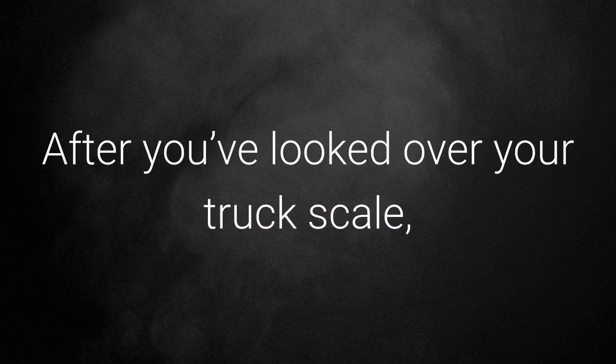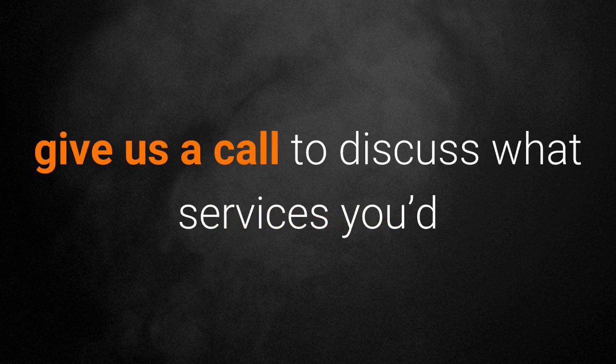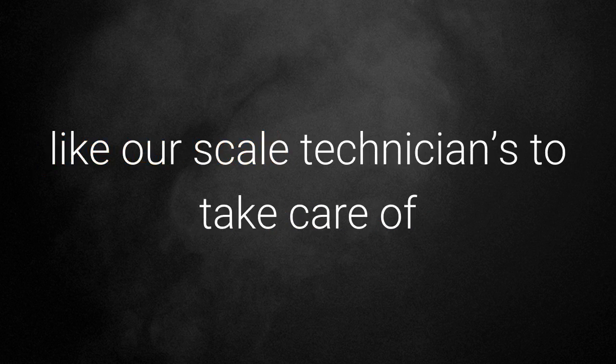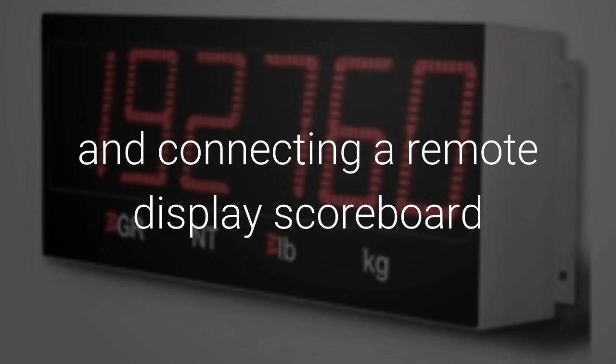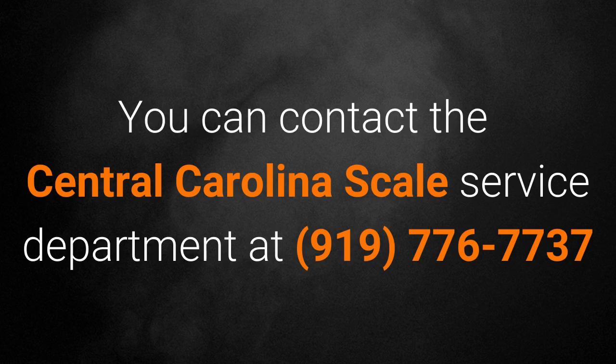After you've looked over your truck scale, give us a call to discuss what services you'd like our scale technicians to take care of. We can do truck scale greasing, troubleshooting, calibration, and connecting a remote display scoreboard. You can contact the Central Carolina scale service department at 919-776-7737.